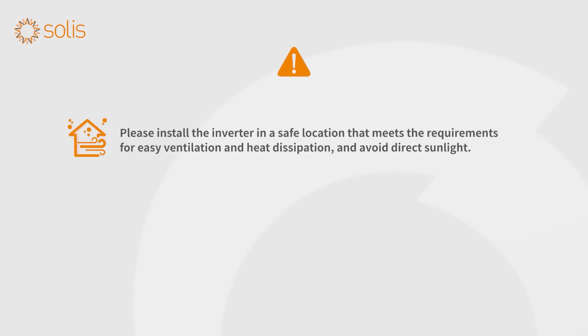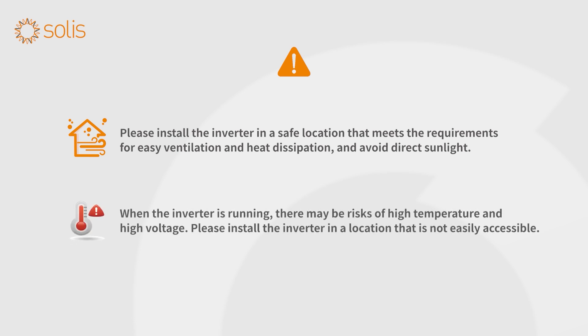Please install the inverter in a safe location that meets the requirements for easy ventilation and heat dissipation, and avoid direct sunlight. When the inverter is running, there may be risks of high temperature and high voltage. Please install the inverter in a location that is not easily accessible.